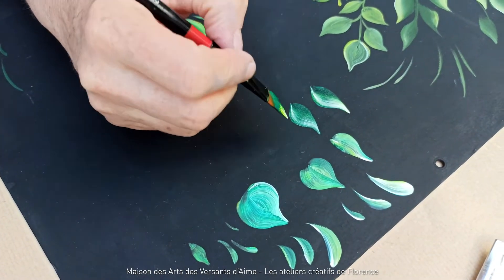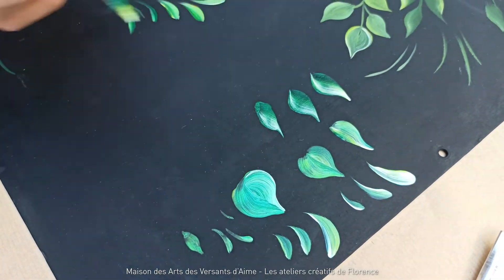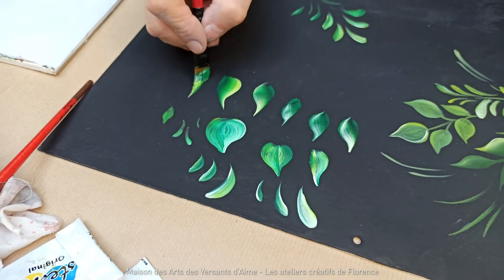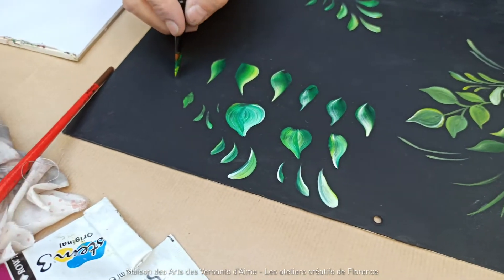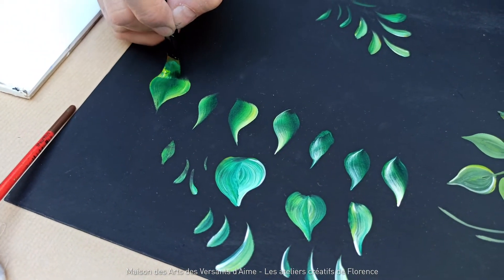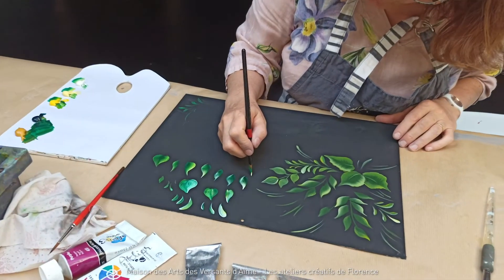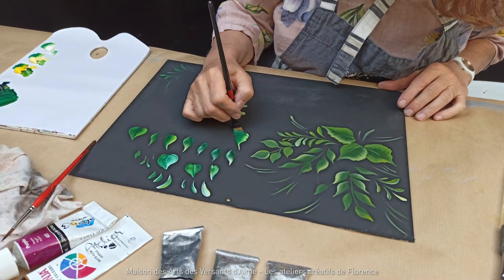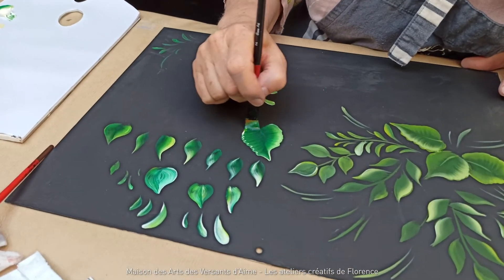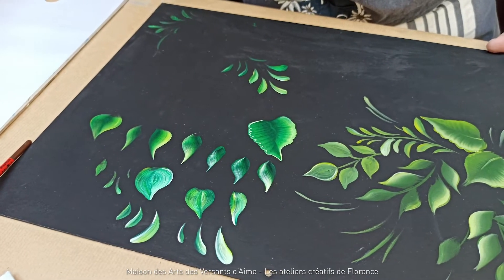Je ne l'écrase pas. Si vous écrasez, vous allez avoir des choses comme ça — donc non, à plat, dans un sens et dans l'autre. On peut faire comme ça aussi. Pour ces feuilles-là, je vais poser, j'aplatis, mais en donnant des impulsions — je tremble. Vous avez tout de suite une feuille avec un effet.